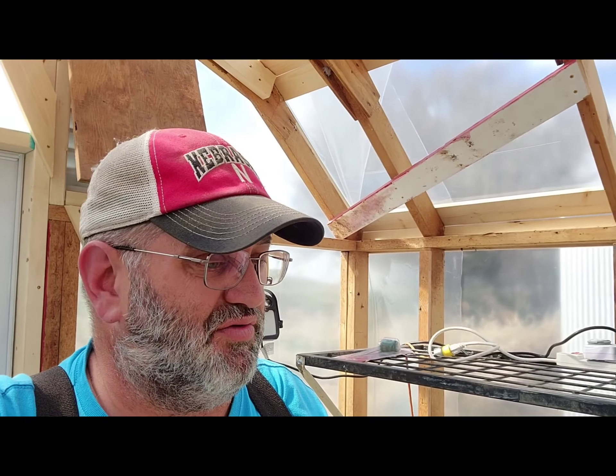It was so nice in here this morning because it was windy and cold outside and I walked in and it was like walking onto a desert island — it was awesome. Let me know if you have any questions or suggestions if you've done greenhouse stuff before, because this is my very first greenhouse. We're going to give it a try because we need to extend the growing season out here in Nebraska.